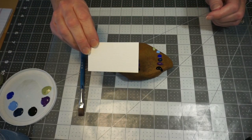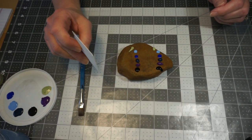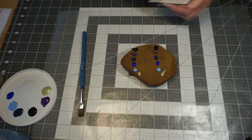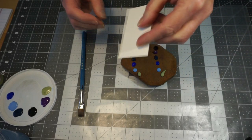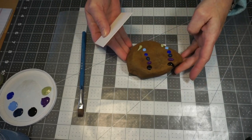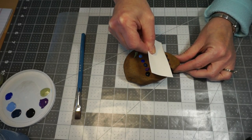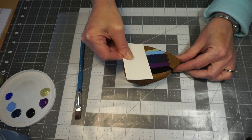This is just a scrap piece of watercolor paper, and I'm going to use this to kind of drag the colors across. I'm going to bend my paper a little bit like this and just drag. This is not going to be perfect. So we're just going to put our paper down and start to drag, and what this is going to do is start to blend the colors.